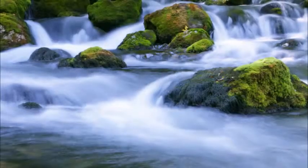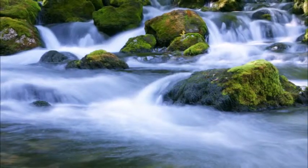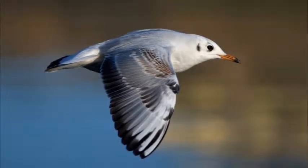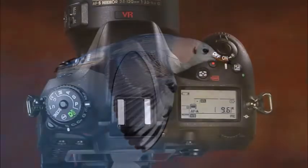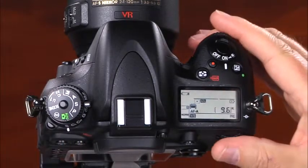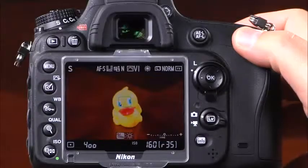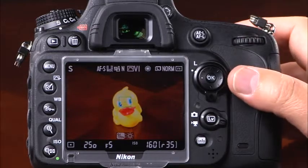The next shooting mode is S, or shutter priority mode, useful for controlling motion — whether freezing action or blurring the motion of a subject. In this mode, you set the shutter speed and the camera automatically selects the appropriate aperture for proper exposure. To use it, select S using the lock release and mode dial, press the shutter release halfway, and rotate the main command dial to set the shutter speed. The Nikon D600 has shutter speeds ranging from very slow to very fast.